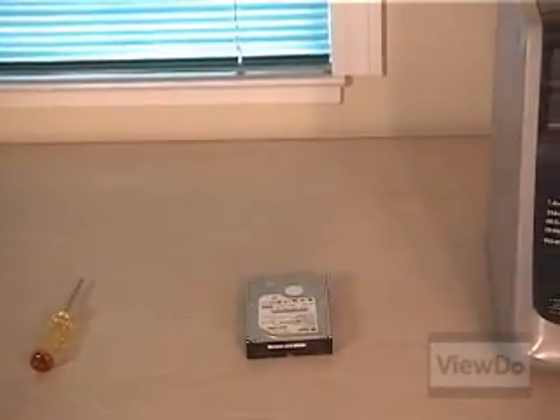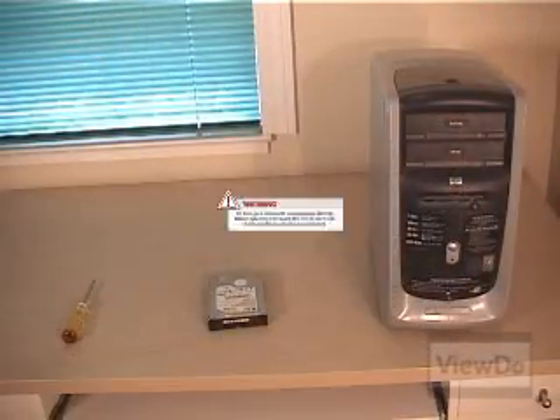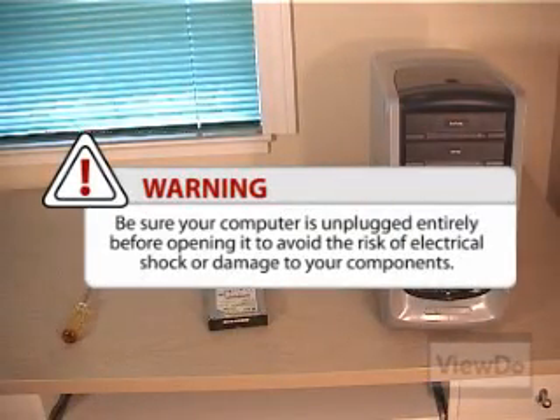You'll need a Phillips head screwdriver, a hard drive, and your computer to get the job done. Be sure your computer is unplugged entirely before opening it to avoid the risk of electrical shock or damage to your components.